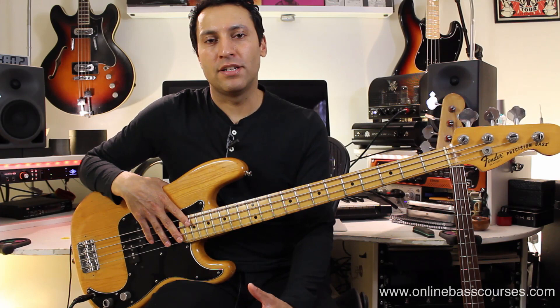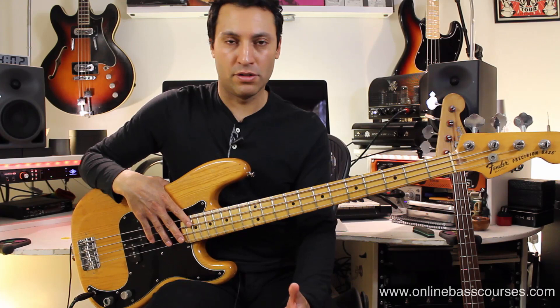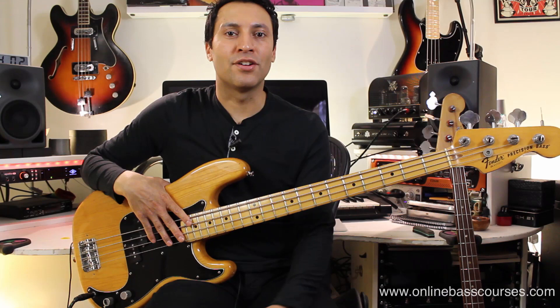The beauty of a P bass is how well it just sits in a mix, either in a live situation or recording. I think that's why a lot of people use it — it just has pretty much one sound that just is great. So if you're looking for a bass to record with or play in a band and want to know what's going to sound good, you can't really go wrong with one of these.